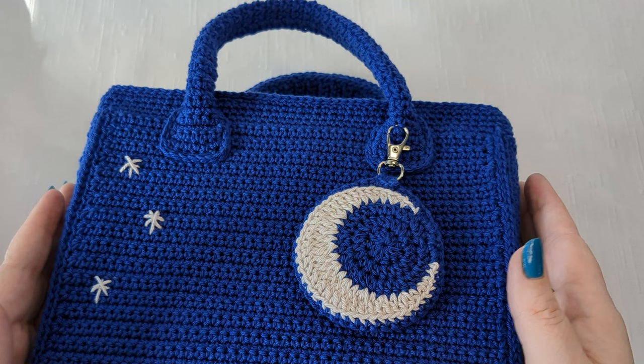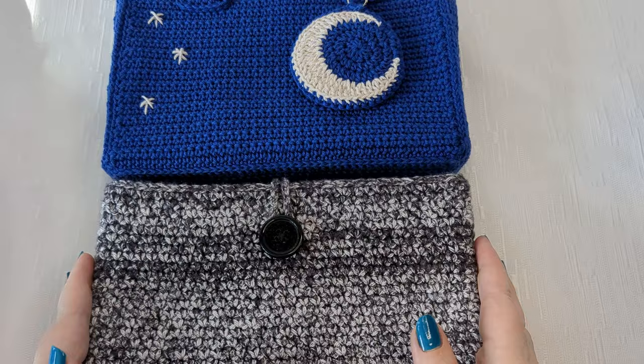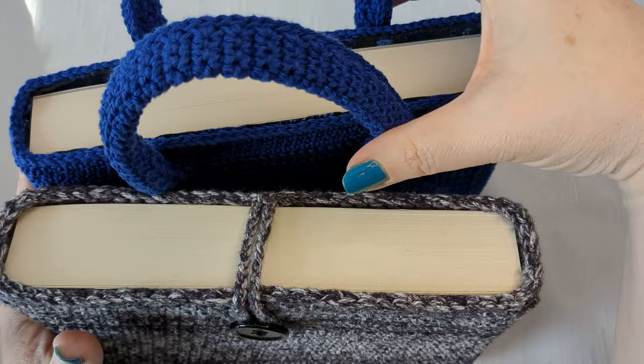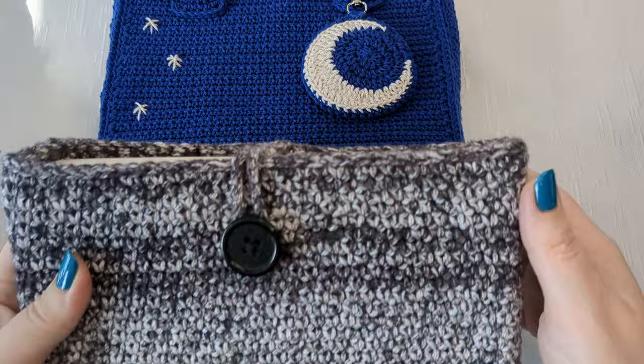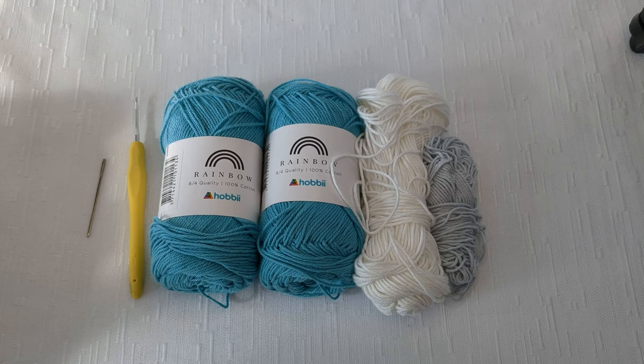This is a little bit more of an intermediate level project. If you are a beginner I would not suggest doing this project because it's a little bit more in-depth. What you could do instead is the basic book sleeve and then you can skip ahead to the tutorial for the handles and the liner. If you're a beginner do this one first - I'll put a link below. You can do it with worsted weight yarn instead of fingering weight.